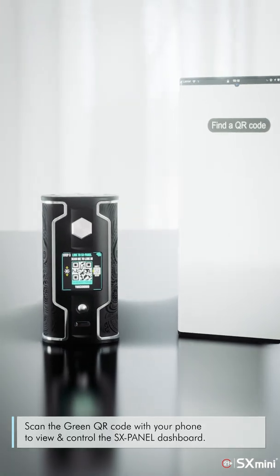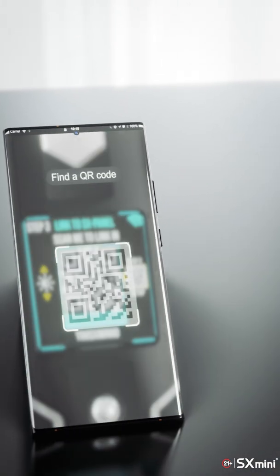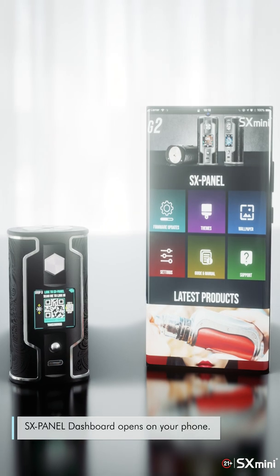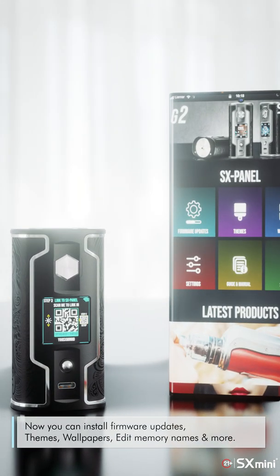Scan the green QR code with your phone to view and control the SXPanel dashboard. The SXPanel dashboard opens on your phone. Now you can install firmware updates, themes, wallpapers, edit memory names, and more.